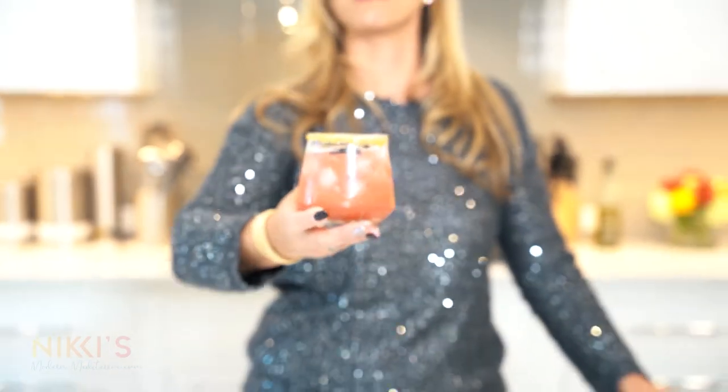Today we're going to make this fig spicy margarita. I'm Nikki Gluckis and this is Nikki's Modern Mediterranean.